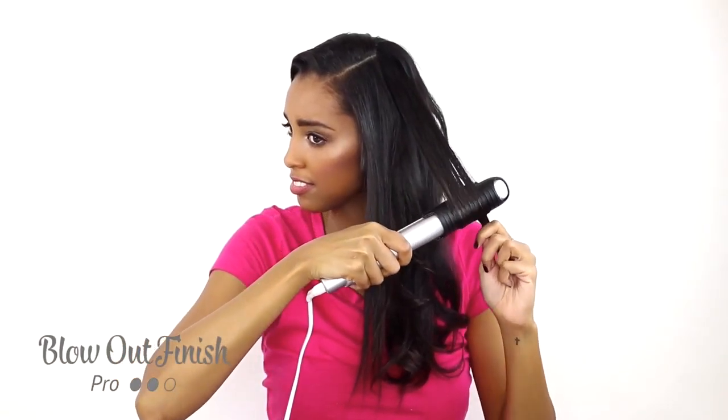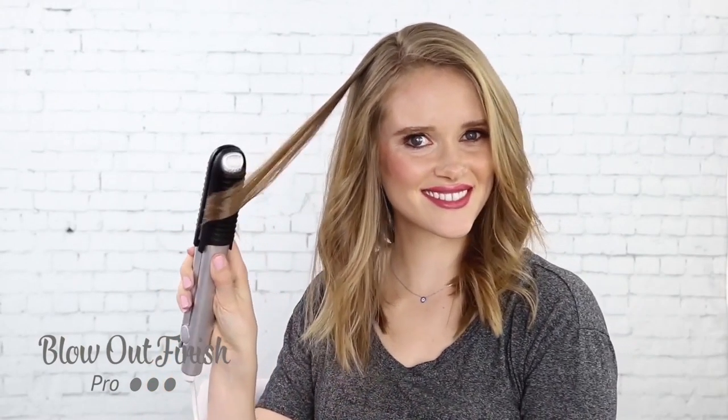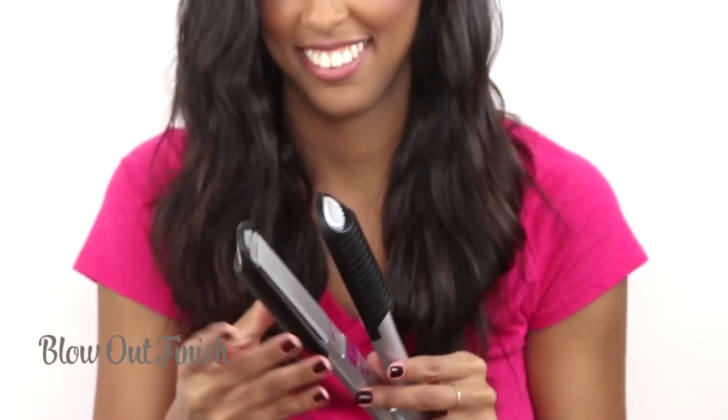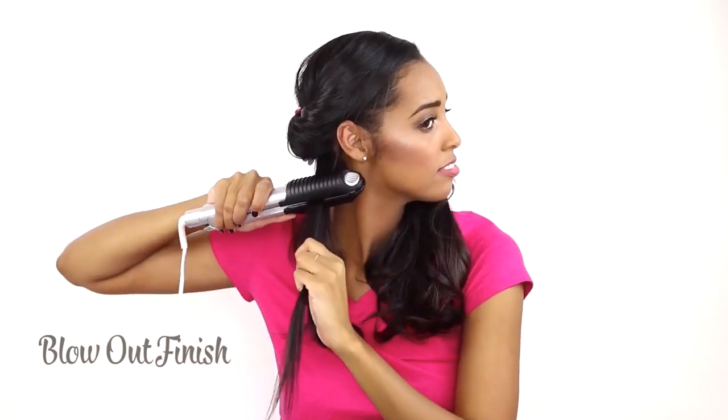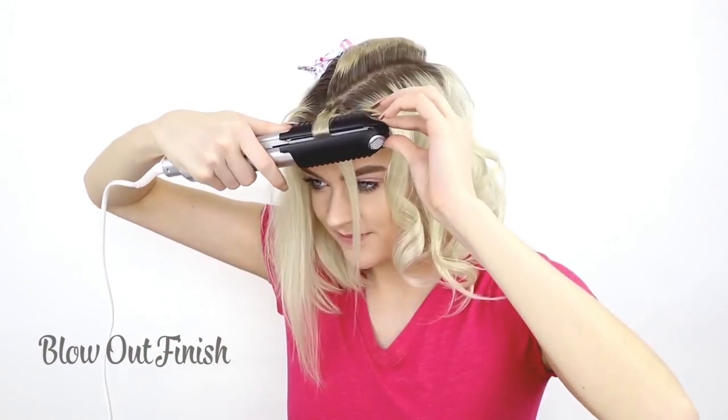It's always difficult to do a blowout, but now with the blowout attachments you can create a gorgeous salon-looking style with the Coase Pro Ceramic Styling Iron. Place the attachments on the Coase Pro, section the hair, lift the root up while turning your wrist under as you glide in one fluid motion towards the ends.